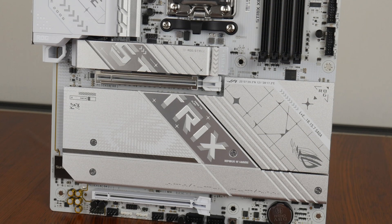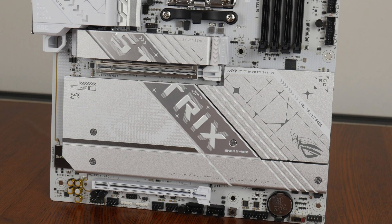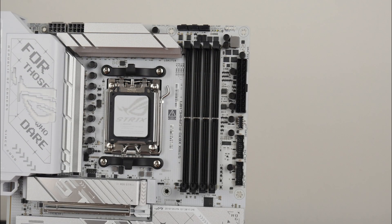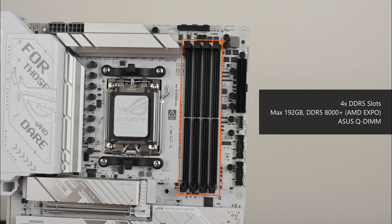For M.2 drive cooling, ASUS has got you covered with M.2 drive heatsinks for all four M.2 drive slots that this board comes with. For memory support, the X870A Gaming Wi-Fi comes with four DDR5 slots that, as of the time of publishing this video, support up to 192GB of RAM and the DDR5-8000 standard when overclocked, with single-tab plastic slots that ASUS calls Q-DIMM. Naturally, the board also supports AMD's EXPO technology, which provides built-in overclocking profiles for DDR5 memory.